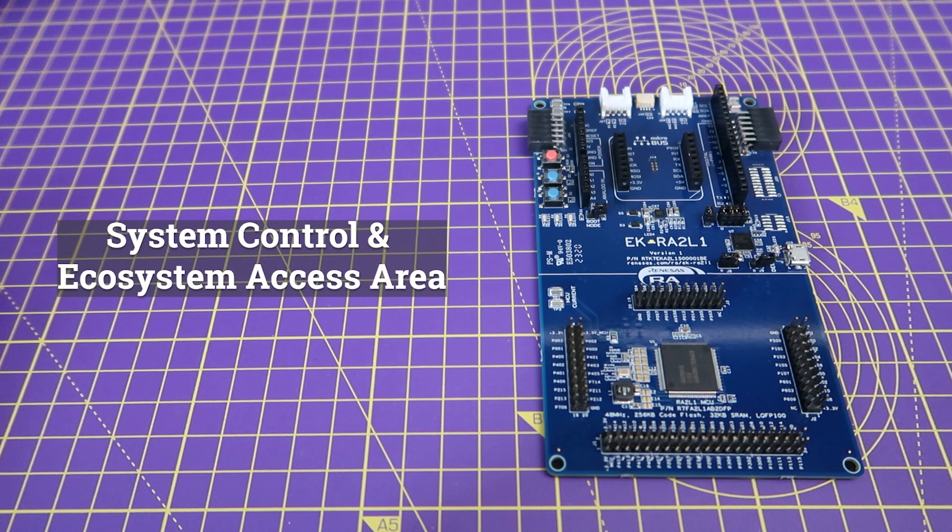Moving on to the top section, it's very similar across all the evaluation kits in the RA family, so you should be able to reuse your previous knowledge of these boards as well as some of your project code. Make sure to check the kit documentation for more information.